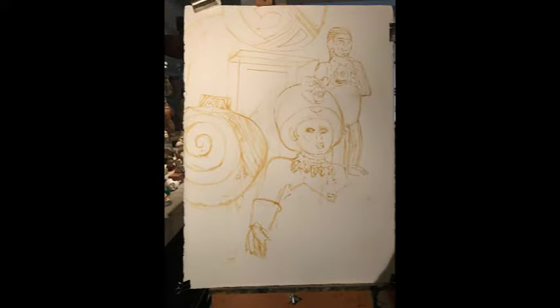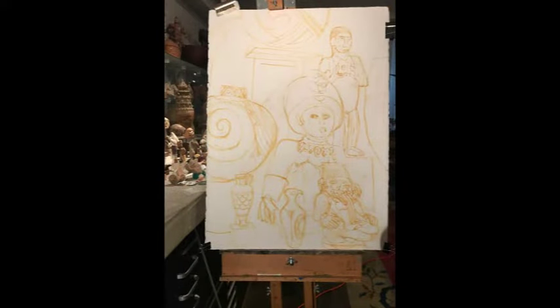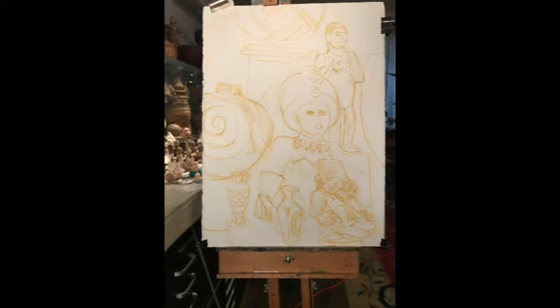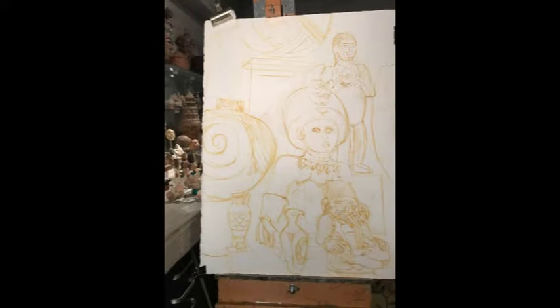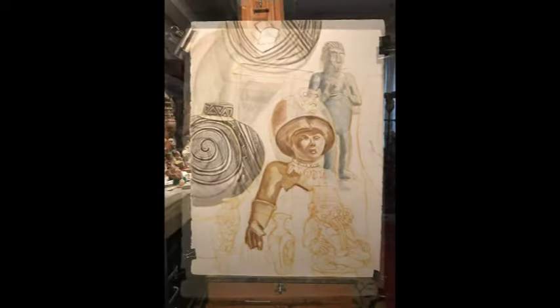This is in the New York studio. The beginning — the line drawing. In the center is a mushroom god; I'm not sure of the culture, but it is pre-Columbian. And behind him is another pre-Columbian figure of a woman.